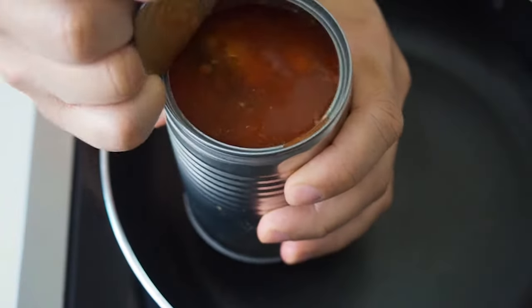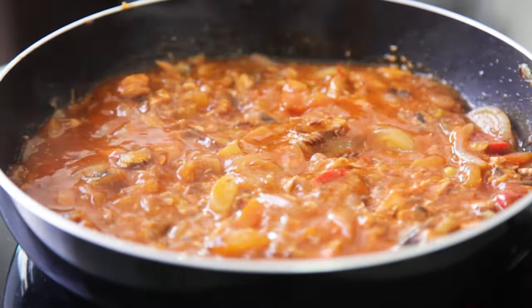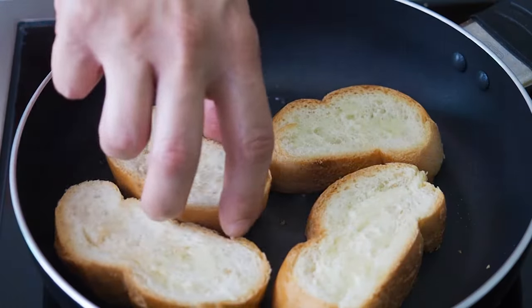This is Daddy from BusyDaddyCooks. Today we are making a quick, cheap and nutritious meal — eggs and sardines with toast.